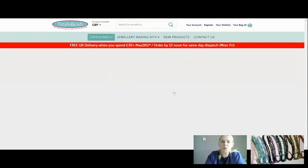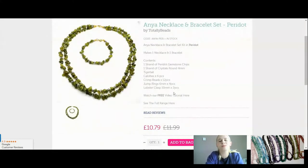And we've got Peridot, which is an absolute bargain at £10.79 today, down from £11.99. I just love the colour of this - it's a variety of olivine, it's just summery for me. It's good for health, harmony, wellness and focus. That's linked with Leo and Virgo and is an August birthstone as well. So if you make to sell or you make as a gift, I always like to try and find what gemstone matches their birthstone and make them something lovely.